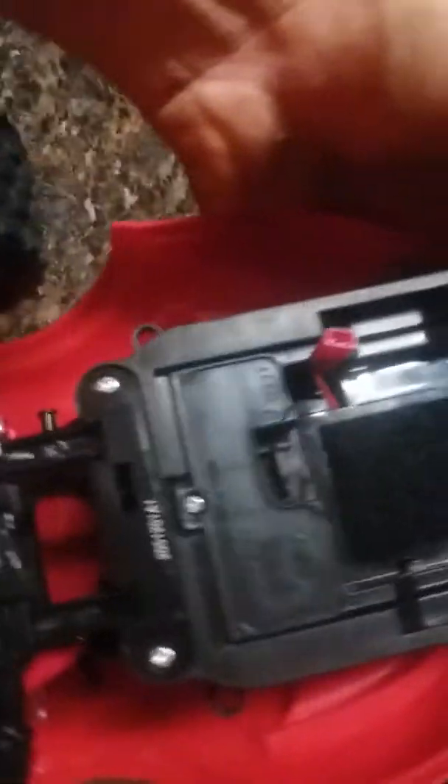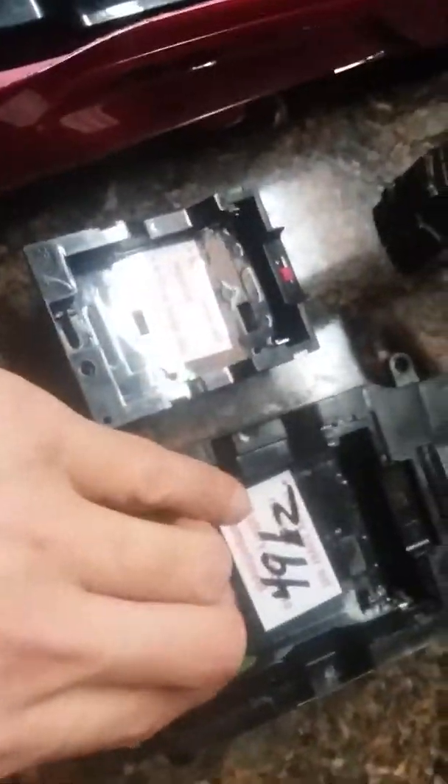It goes in here eventually and locks into place, but it's got nowhere to screw it. So make a hole and screw it down in the factory location. This six-volt notched receiver mount is the same as...